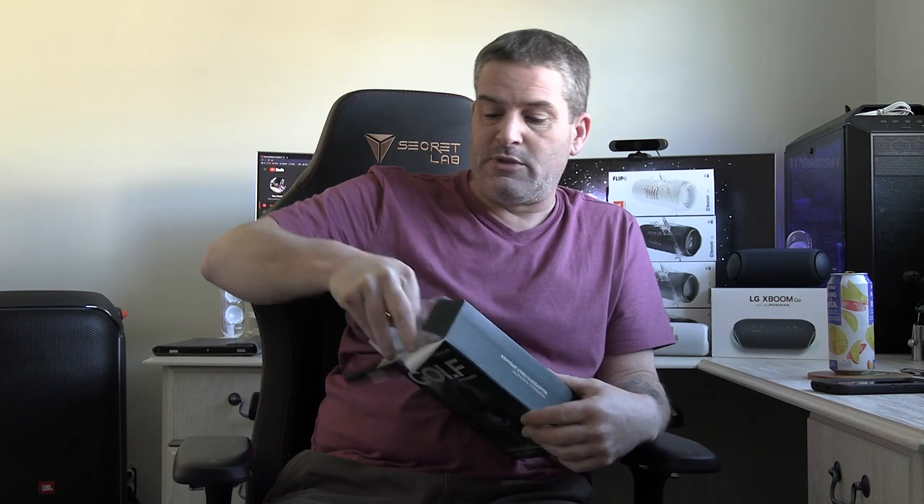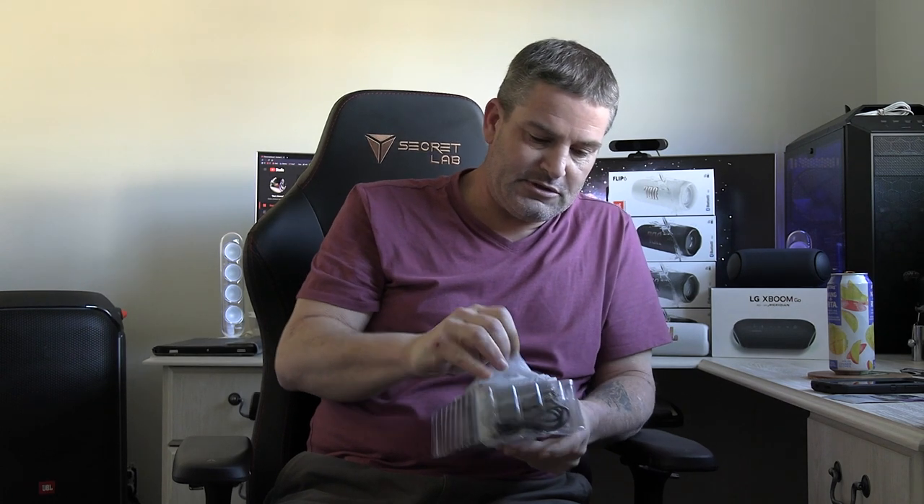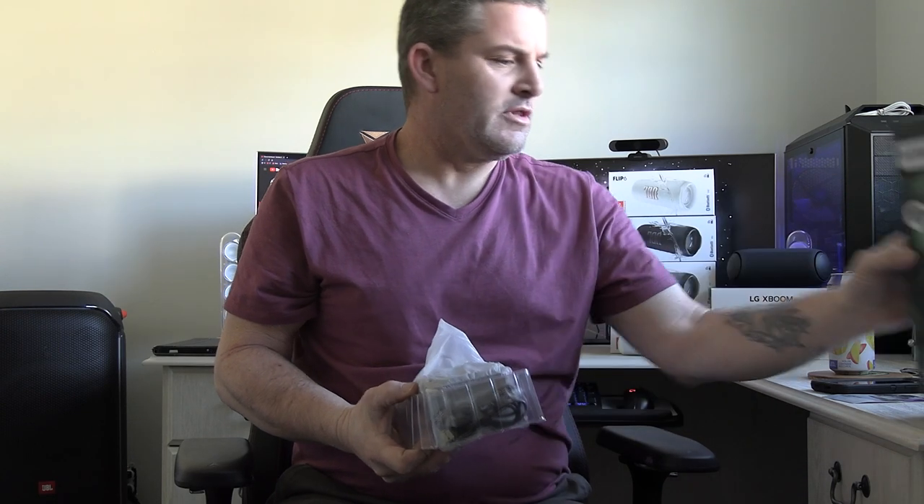So we're going to open these up with my handy dandy razor knife. They actually wanted me to open them on camera, so I'll do that for them. I was surprised when the package arrived that there were actually two speakers in here. The user manual's in there — nothing else in the box — and it's packaged nicely. I imagine these are super durable; they're going to be outside, probably rainproof.